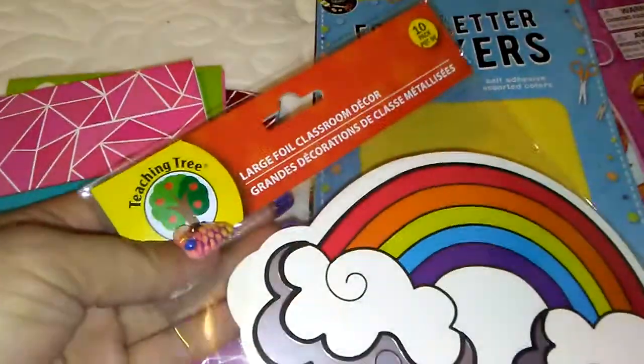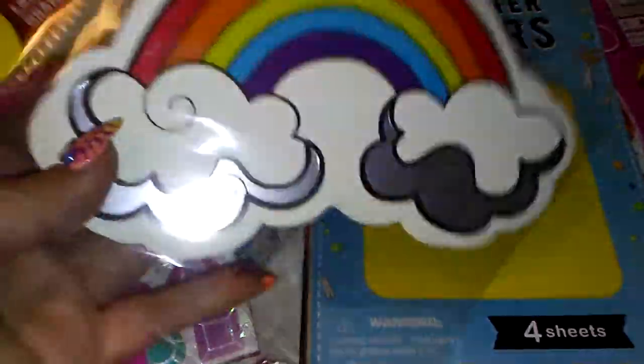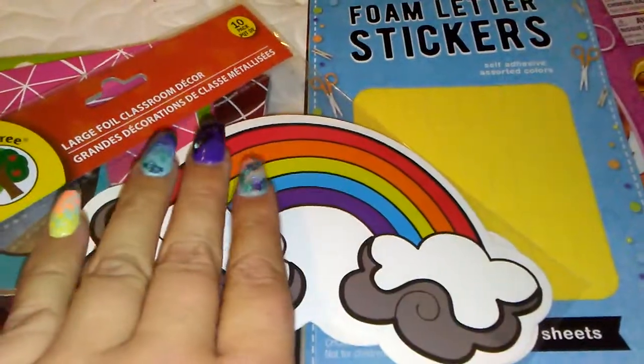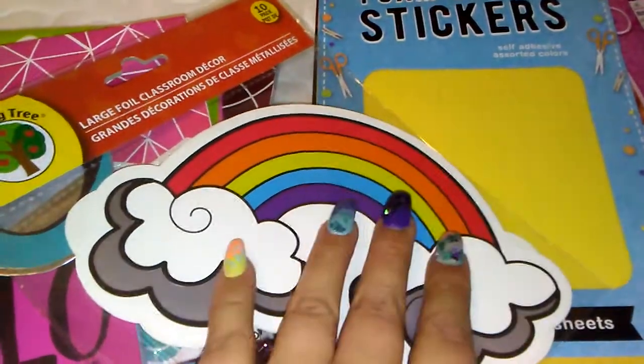I got some rainbow large foil classroom decor just because I like using these for swaps, so you never know what you're going to find. And this comes with 10, so basically you could just put your glitter mix and your glitter and your nail art or whatever you want to do.